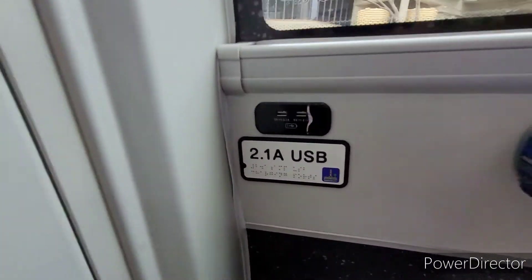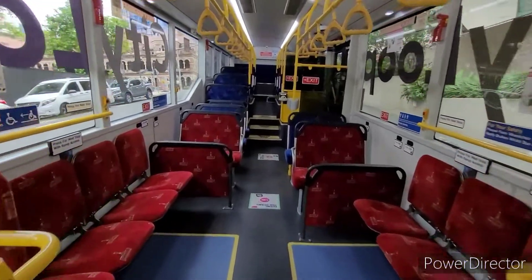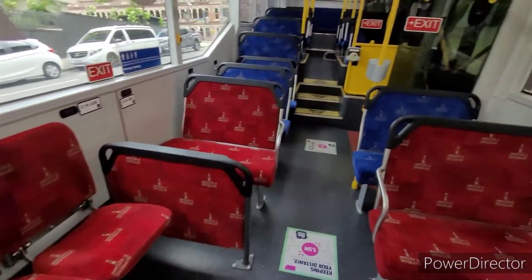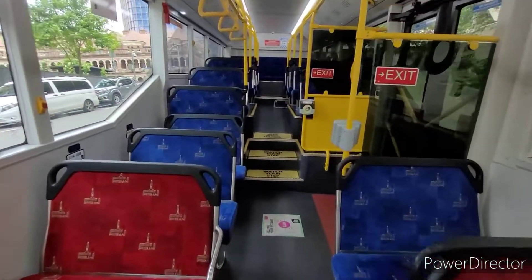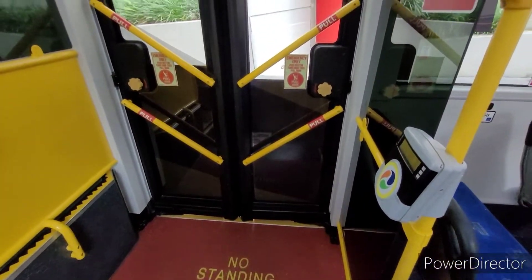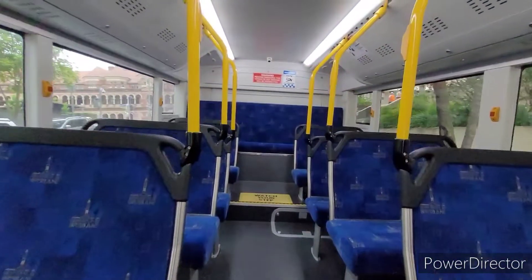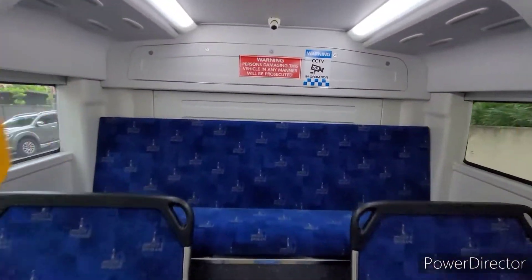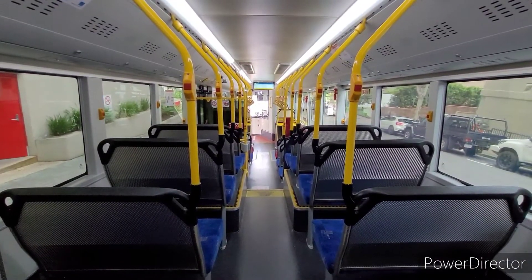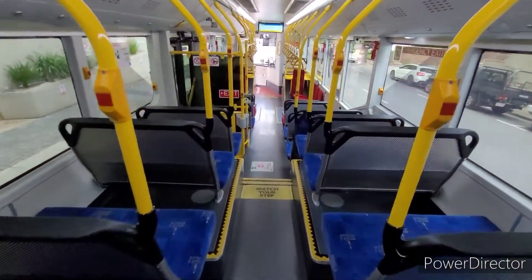The driver locker has been replaced by a passenger seat. Most of the seats have a USB charger available. There's a full size double rear door, and all the seats face forward.